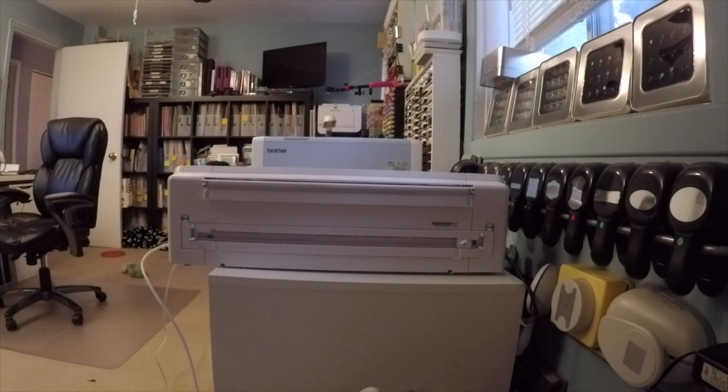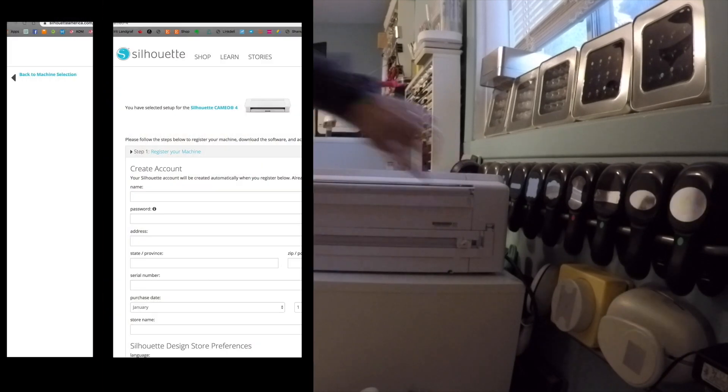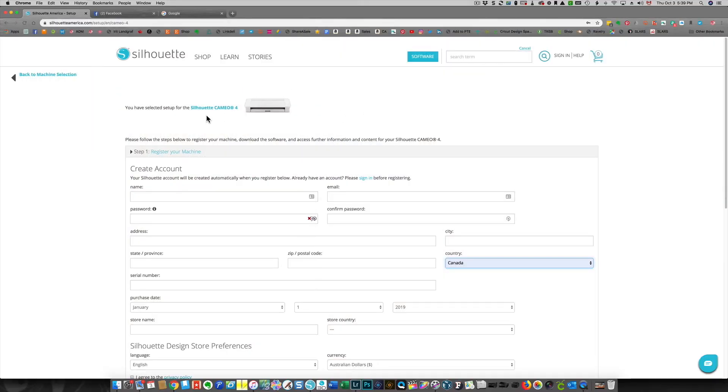Next I'm going to go onto the Silhouette website to register my Cameo. To do that I need to take this serial number right over here at the back of the machine. If you already have an account, click right over here to sign in before you register. If you don't have an account with Silhouette America, enter all the required information here and go through that process.